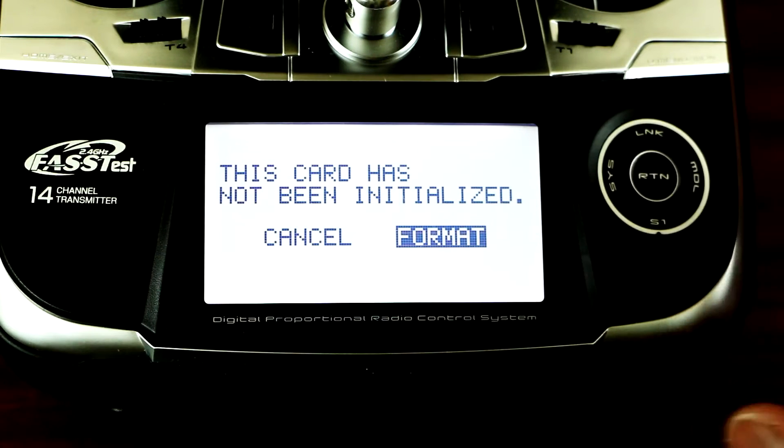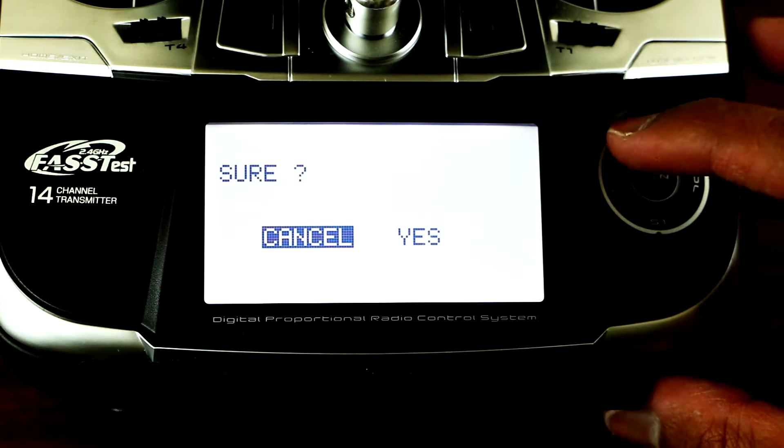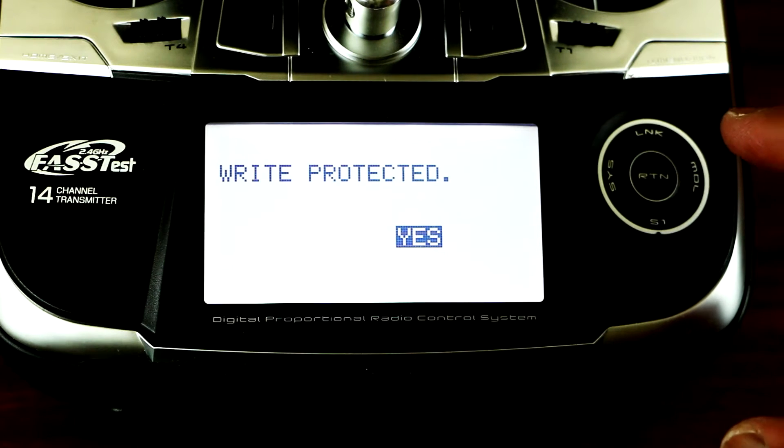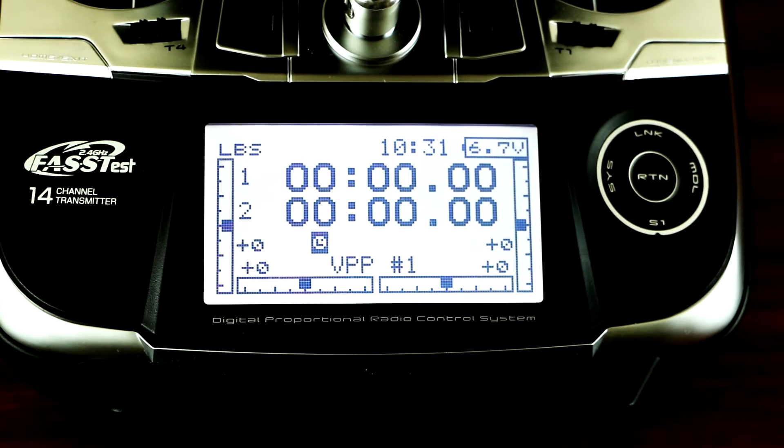From there you want to format — click OK and press yes. So once that's been formatted, now you can go to the Futaba site and download the firmware that you need.